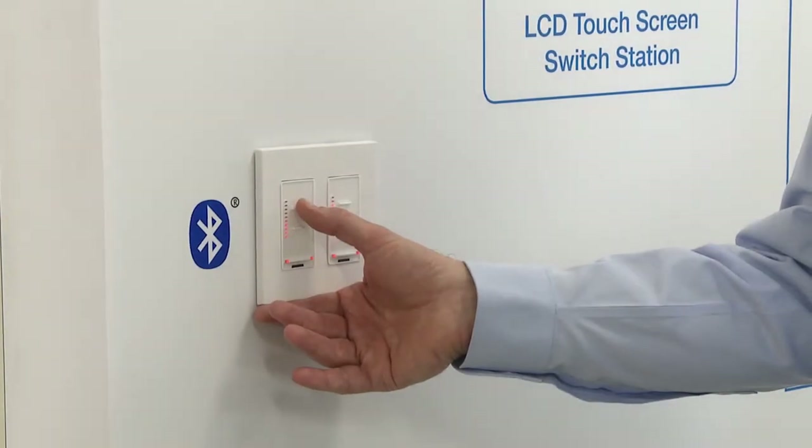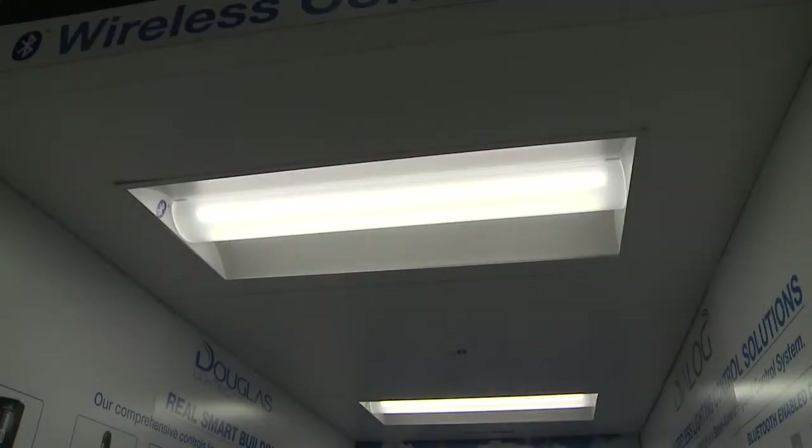It's a line-powered switch, which gives us some flexibility on how we can configure it and enables some advanced controls. We look at the reliability of the switch, and that's why we provide line power to it.